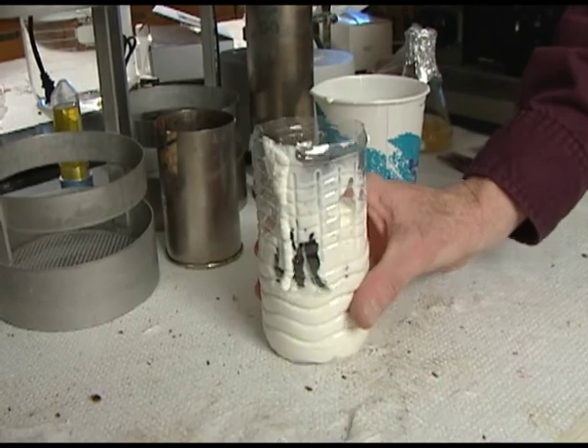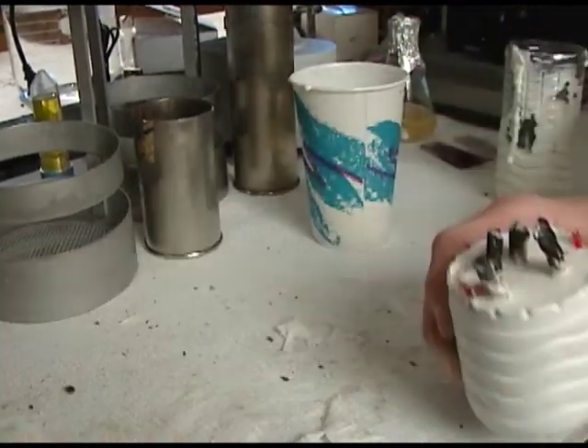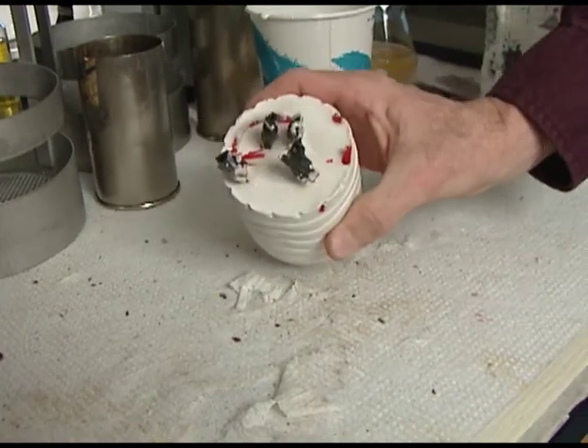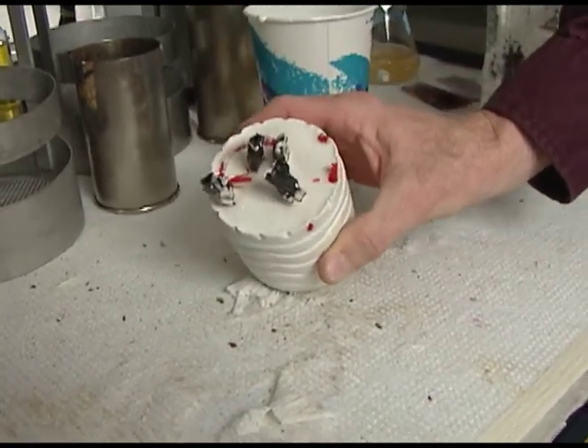Lignin isn't wet like this, so take the moisture out and here's what nature hands you for your cellulosic feedstock. Now see if you can get the sugar out without expending too much energy — make the cellulose more available to enzymes and microorganisms for breakdown to sugars, so that those sugars can then be correspondingly converted by yeast to ethanol.